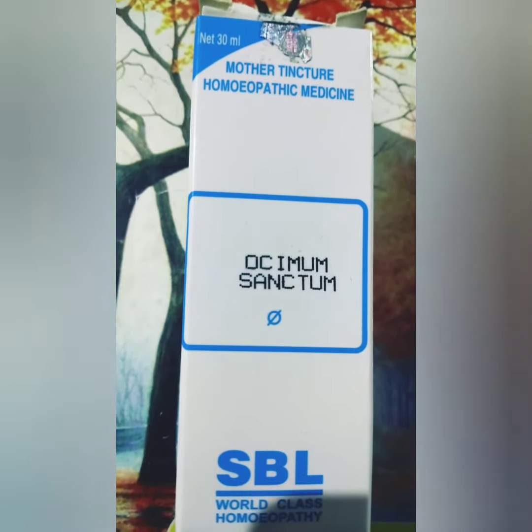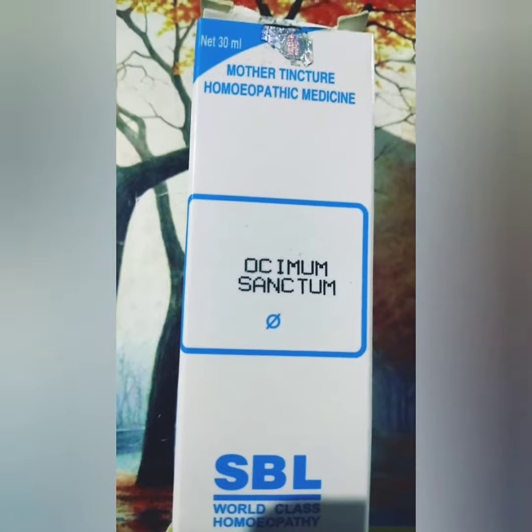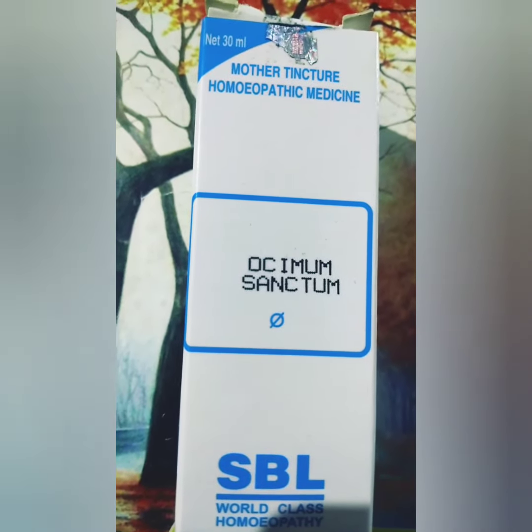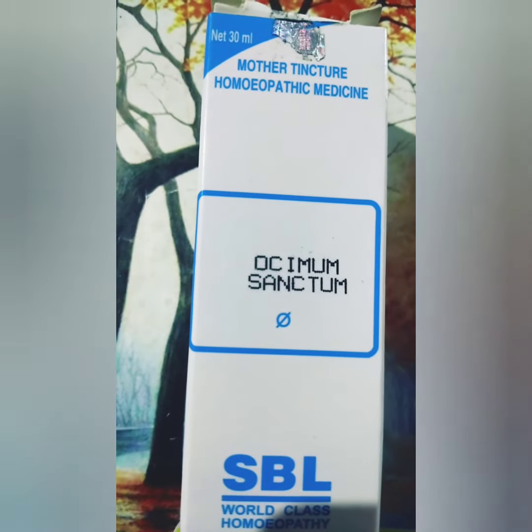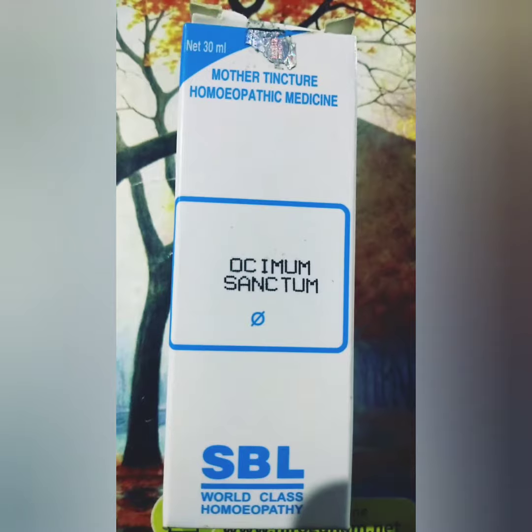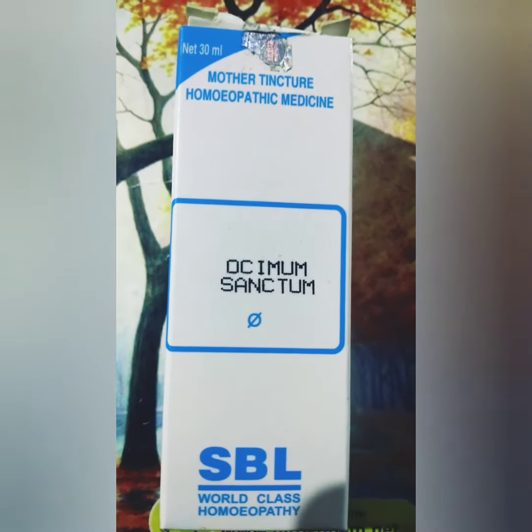How to use: the dose of Ocimum Sanctum Mother Tincture is 10 drops with half a cup of water, 3 times a day. Thank you so much for watching this video.